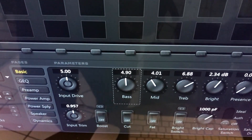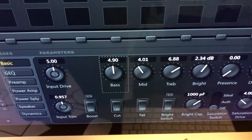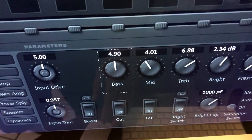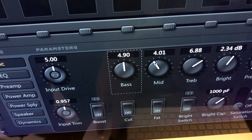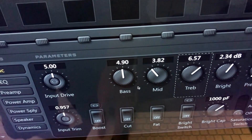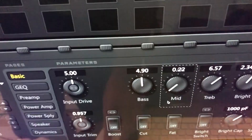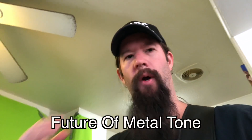A couple of other things on EQ: don't put too much bass in, otherwise it's going to start to sound muddy. Back the bass off until it's got the right amount of thump but it's not overpowering. I like a good bit of middle in my tone, and treble as well for some brightness. If you want a Metallica sound, drop those mids out — you don't want a lot of mid action.